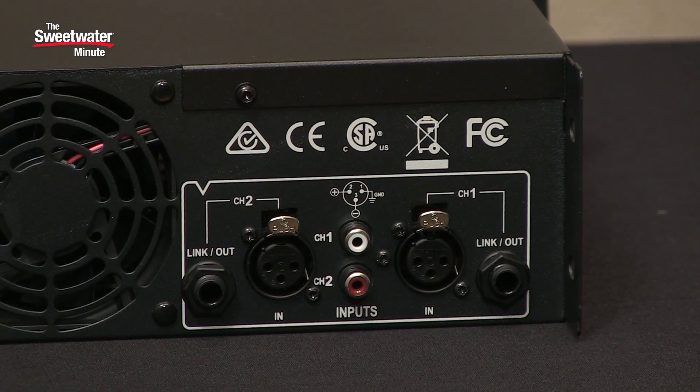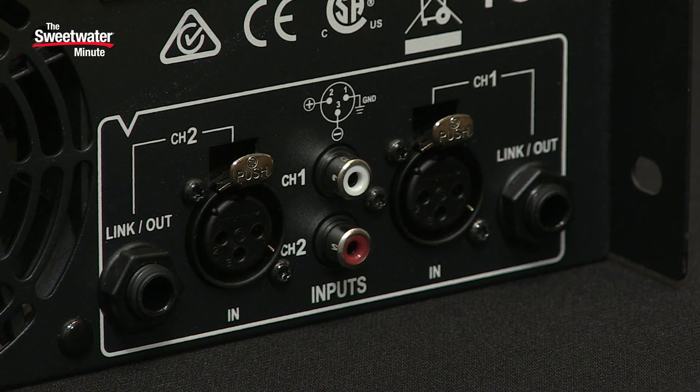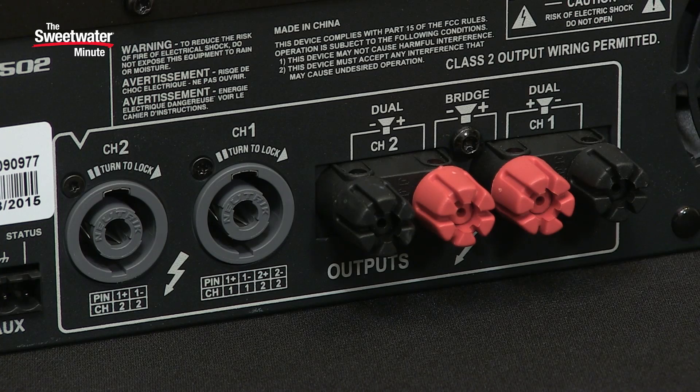The amplifier is very simple to connect. On the back panel we have XLRs, RCAs, and quarter-inch inputs, so you have a variety of different ways to hook up external gear. Those quarter-inch inputs can also be used as outputs for chaining additional amplifiers for more power. For outputs, we have binding posts for the speakers, or you can use Speakon connectors.